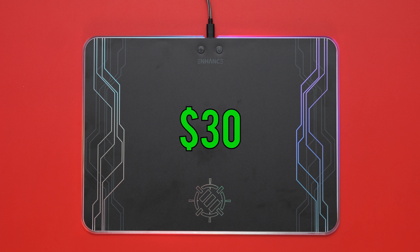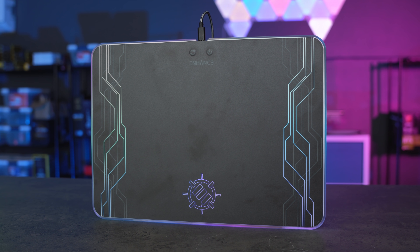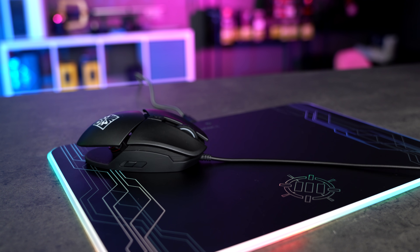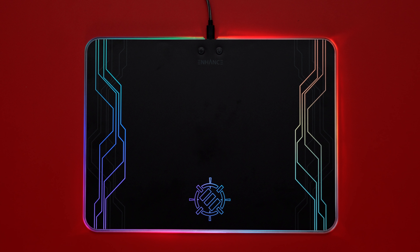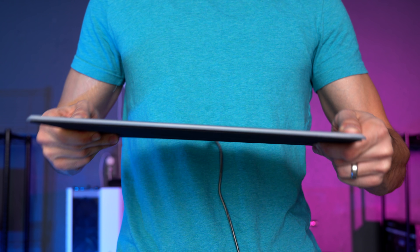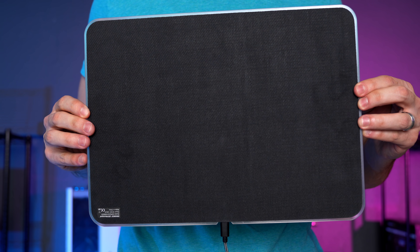The next mouse pad is from Enhance and this one costs $30. It has a smooth aluminum surface with no friction like the last mouse pad, making it really easy to slide the mouse around — great for fast-paced games. The mouse pad does have a design on the surface which also lights up, and this could be a deal breaker for some people who prefer a cleaner look. The pad is slightly thinner than the previous one but it doesn't really affect the build quality.